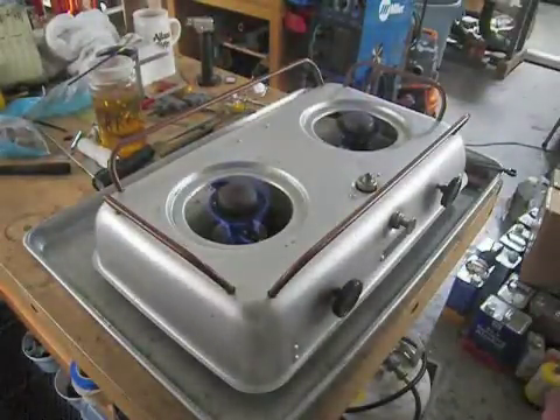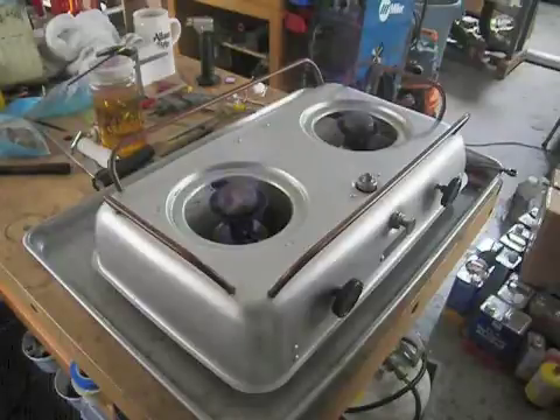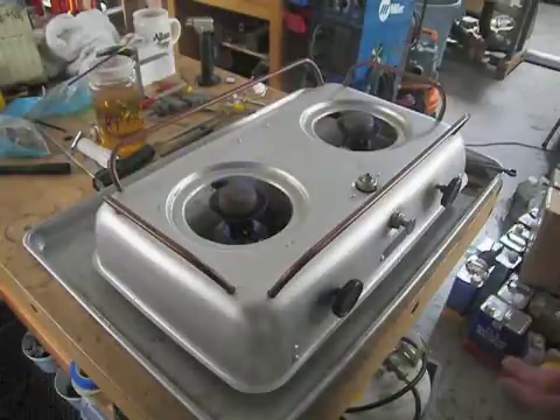Now what we're doing is we're preheating the burners. Burners need to be preheated — they need to be hot to vaporize the fuel. Because alcohol vaporizes at a very low temperature, it doesn't need to be real hot, but it does need to be hot.